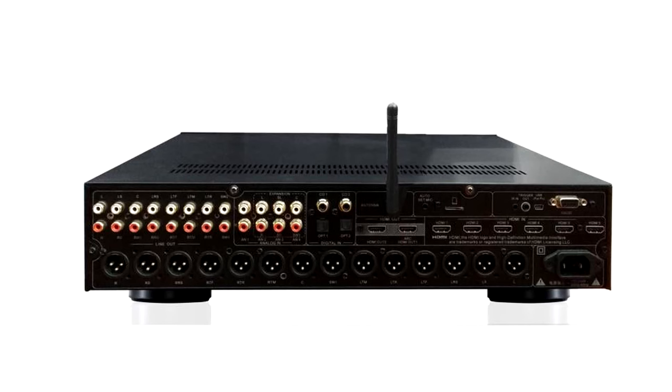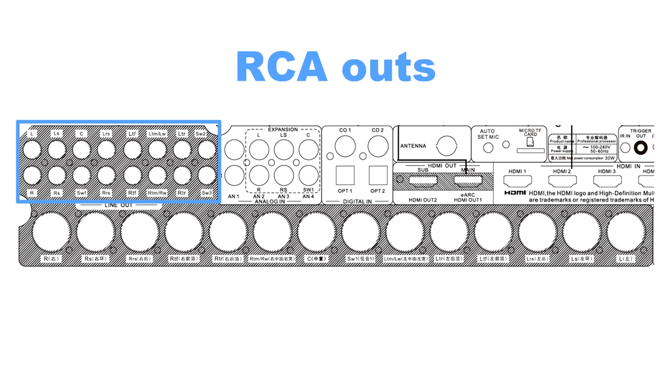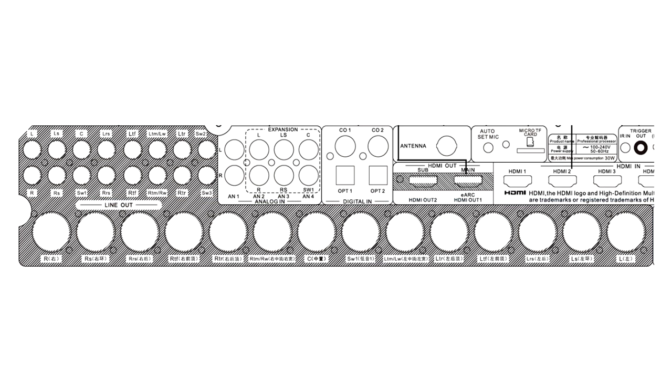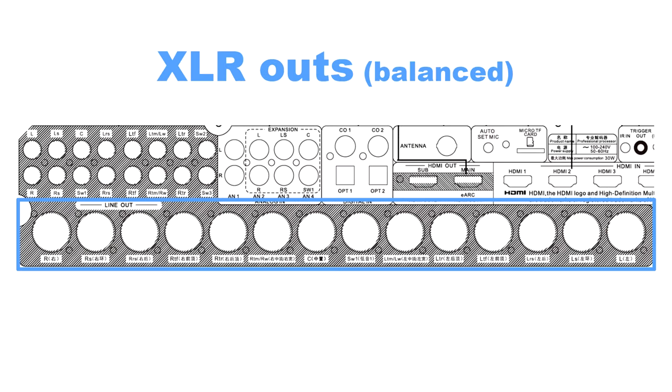I've never owned an audio video receiver before, so I was really excited to see how many outputs there are. This is a diagram of the rear panel. It has 16 RCA line level outputs and also 14 balanced XLR outputs. The RCA and XLR outputs are both live at the same time and are redundant, except there are two extra channels on the RCA section for additional subwoofers. Since I'm not interested in that, I'm going to use only the XLR outputs.